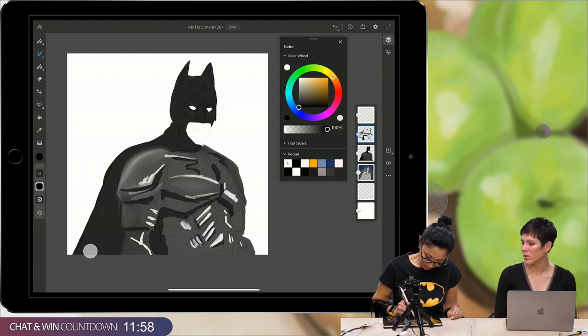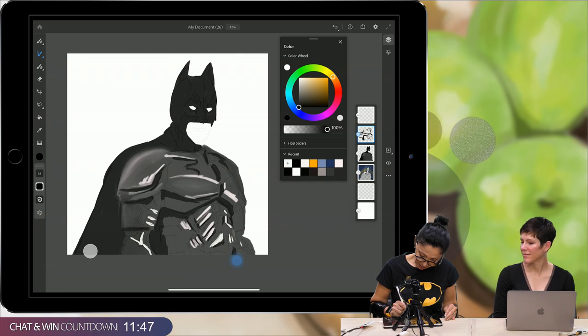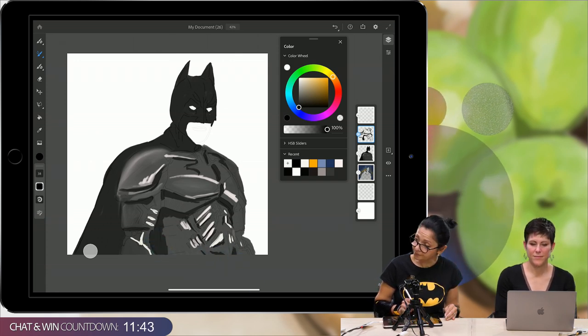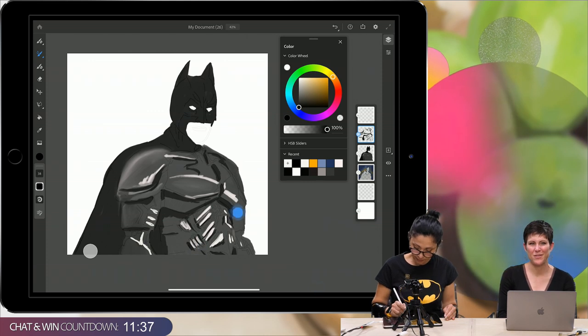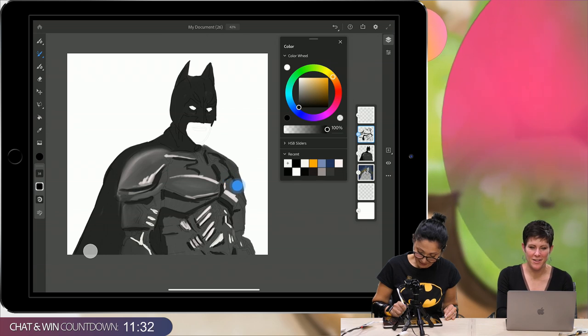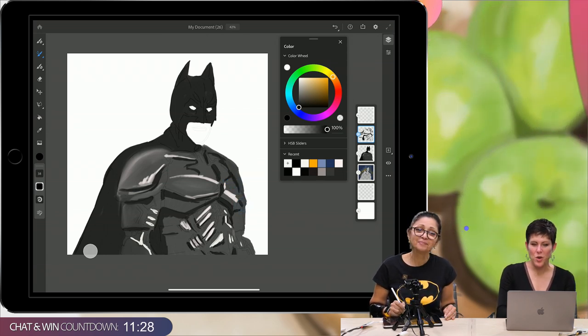This is really cool how you're just quickly roughing in some of the detail areas. After I'm happy with my details, I'll merge my layers and blend everything using the same brush. I think we're ready for another Batman trivia — who were Batman's parents?